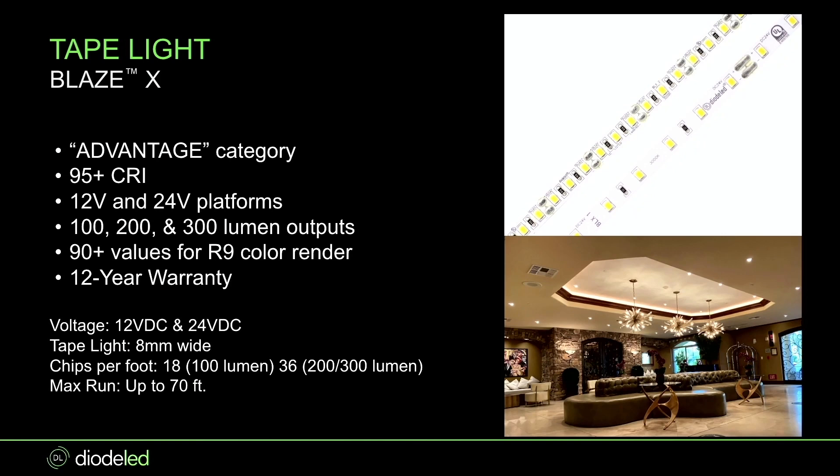The main three differences with Blaze X: it's 95 CRI versus Blaze's 90 CRI. Blaze X also has very high R9 values and different R values across the board. This is great for hospitality, higher spec projects — anywhere where you're using colors, artwork, and tile and you want to render that color correctly. Blaze X is your go-to.